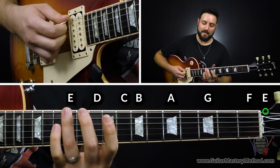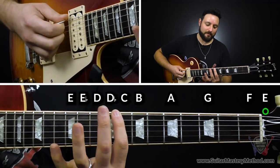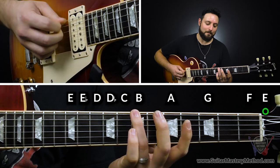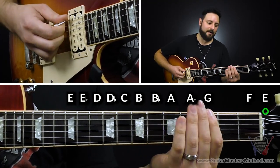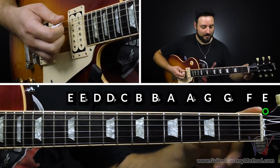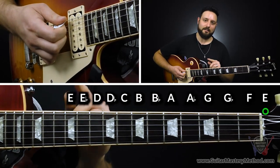If we have E going down: E, E flat, D, D flat, C — remember A, B, C — then C, B, B flat, A, A flat, G, G flat, F, E. So that's how you can name every single note on the fretboard starting on the low E string.